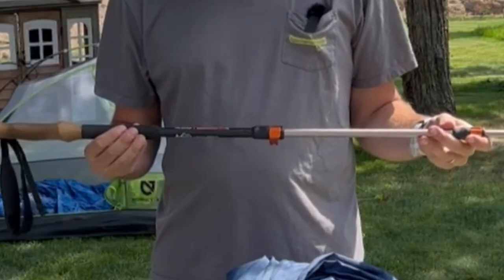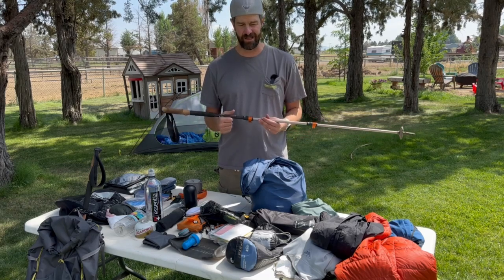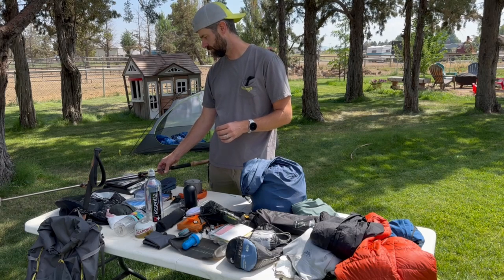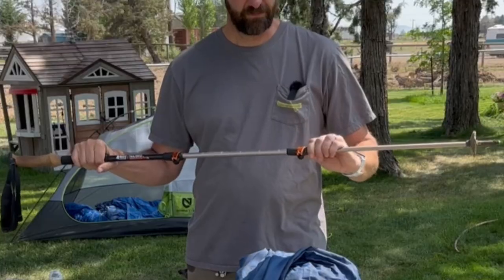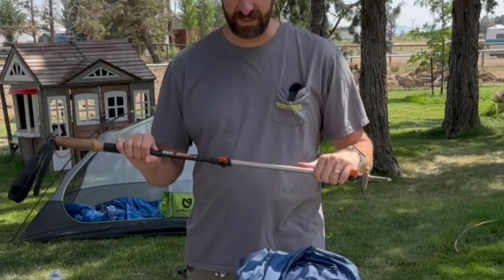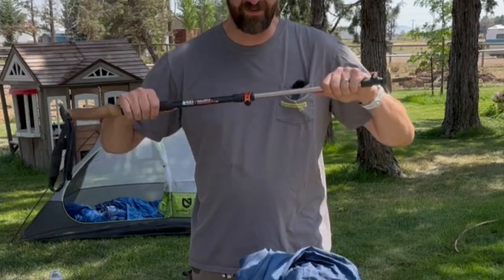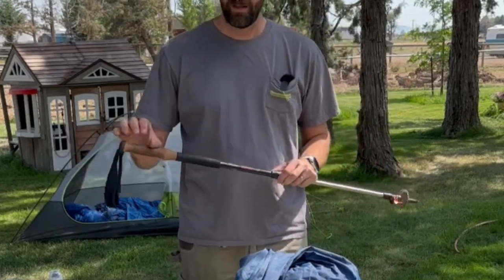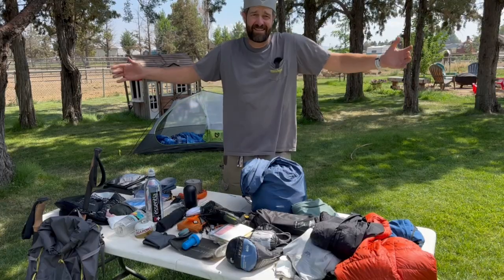Last but not least, I've got my REI Traverse hiking poles. These are great budget poles — solid mid-price items. They weigh 10 ounces each, 20 ounces for the pair. I love the flip-lock mechanism — much better than the twist-to-lock style, which I always had problems with. They have a natural cork handle with extended foam at the bottom. Total pack weight comes in right around 32 pounds.